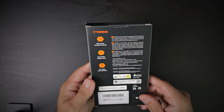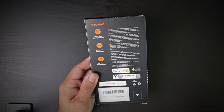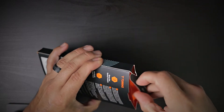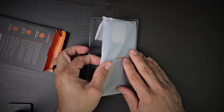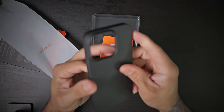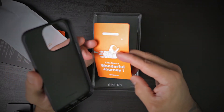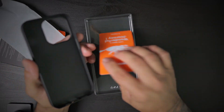So without further ado, let's take a look at the case. This is a carbon neutral product. Let's see what we get when we buy the slim case for the iPhone 14. Very, very nice premium feeling case. You also get a 'Let's Start a 104 Journey' warranty activation card.